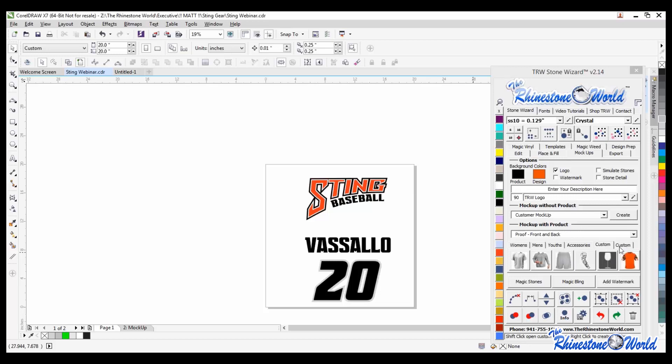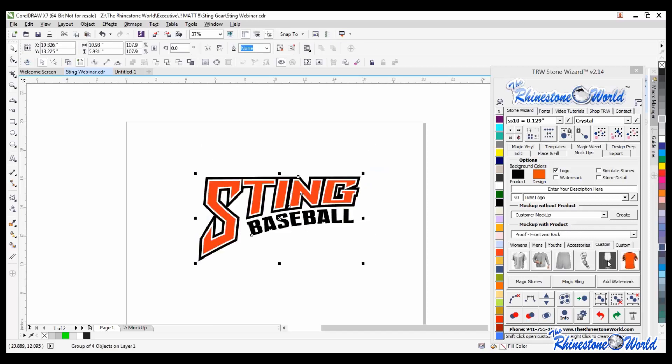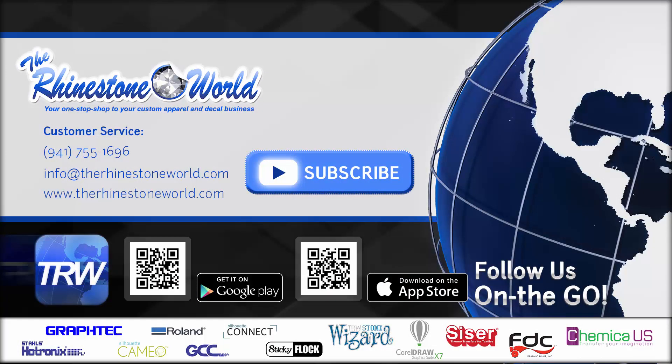So those of you not using the customization features in the wizard - make sure to use them because they add a lot of features. For example with this design, I can shrink it down to about 3.5 inches, do a front design only, TRW logo, click on this right here - and there you go. Boom, you got some custom shorts. So that logo you can use for anything you want. We did that in just a couple of minutes.